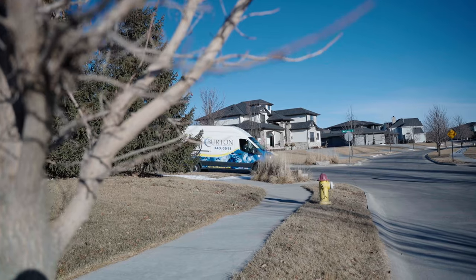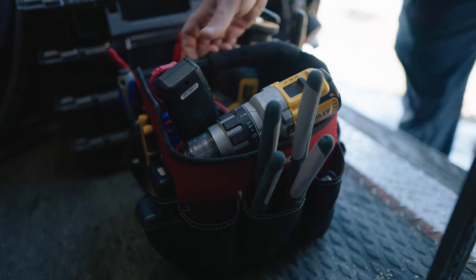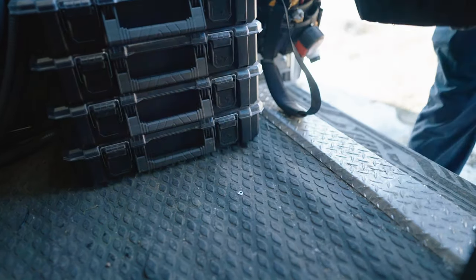Hi, my name is Austin Anderson and this is Homeowner Hacks with Burton. I got a bathtub that's draining really slow, so I gave Burton a call. They're going to come out and show me what kind of disgusting stuff is in the drain and how to fix it simply, so next time this happens I won't have to call them — I'll be able to do it myself. Let's go hunt for some disgusting treasure.